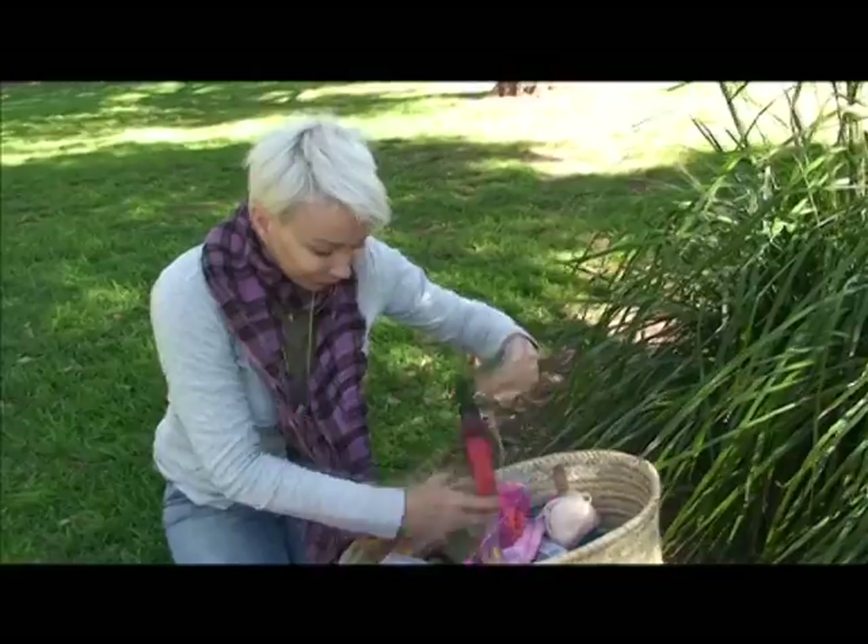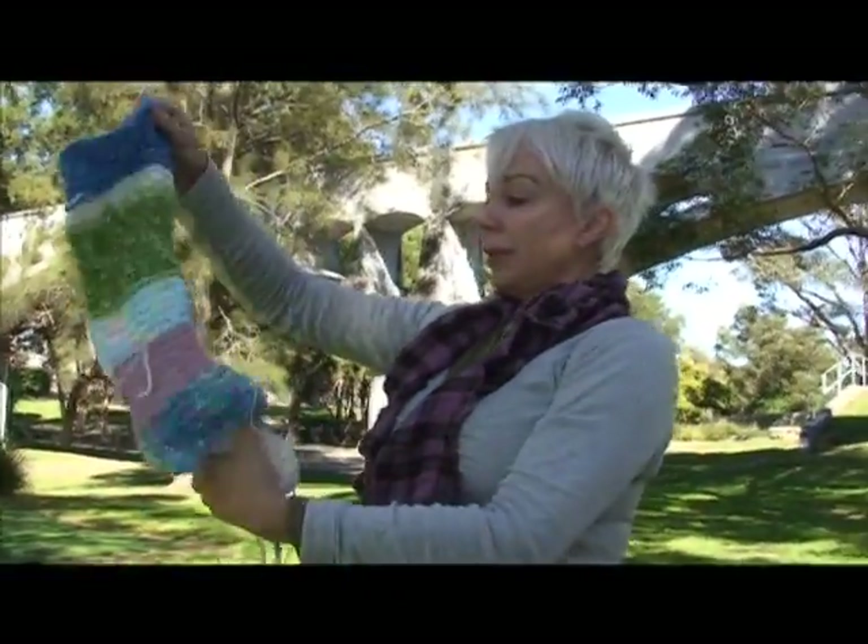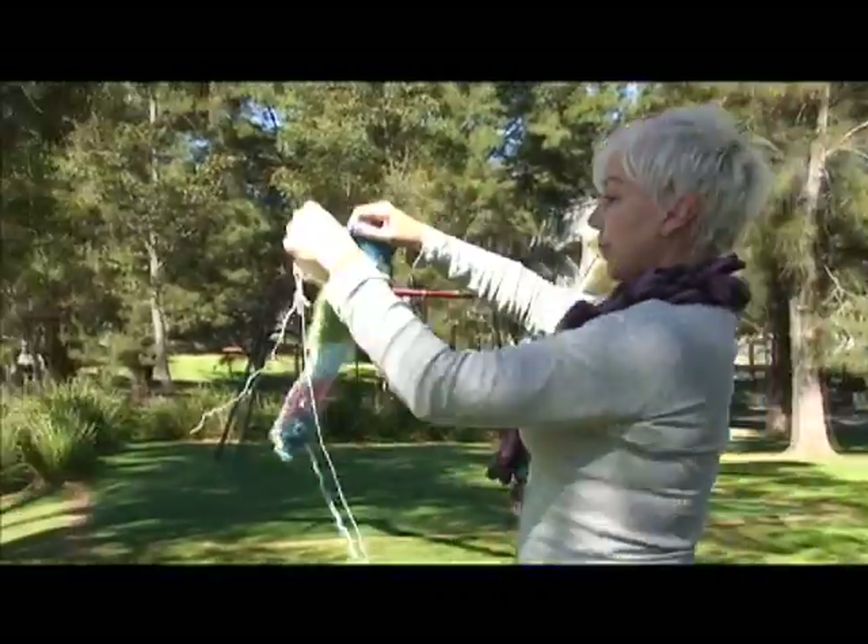Guerrilla knitting is an eyesore, it's a waste of wool, that's for sure. Look at all those starving, cold people in Afghanistan that need jumpers and now we're putting them on trees — how dare I.